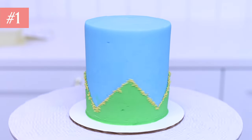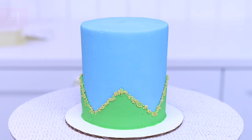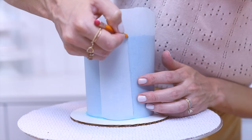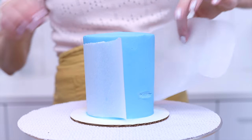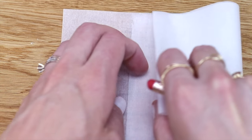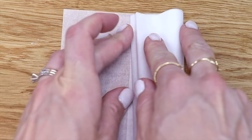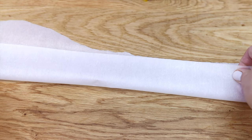To create perfectly symmetrical patterns like zigzags, wrap a strip of parchment paper around a cake and draw a line where the two ends overlap. Fold the paper in half and half again until the folded paper is the width you want for each section of the zigzag pattern.